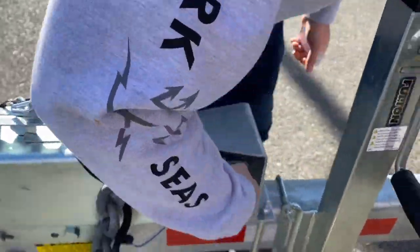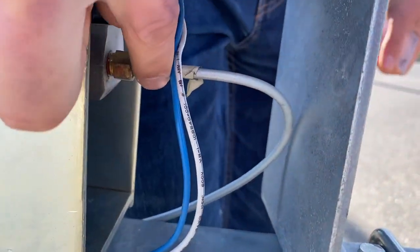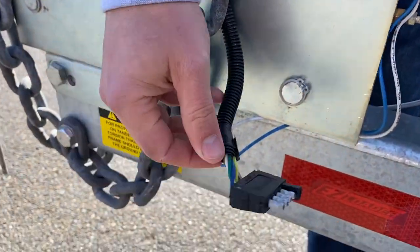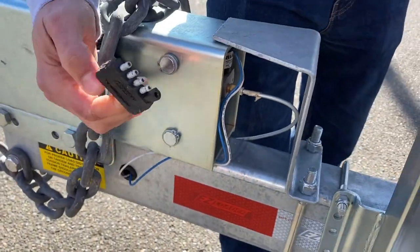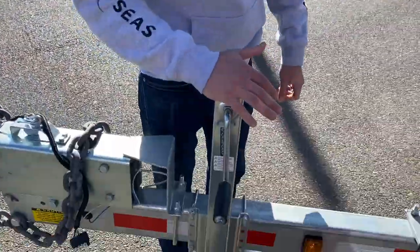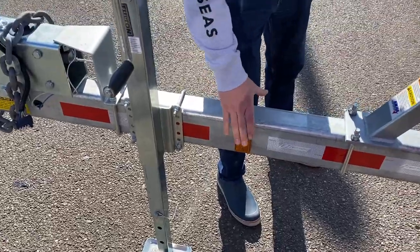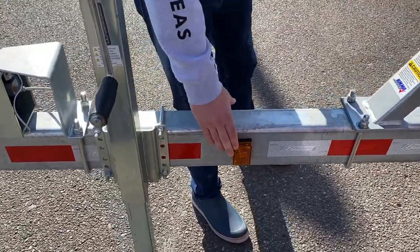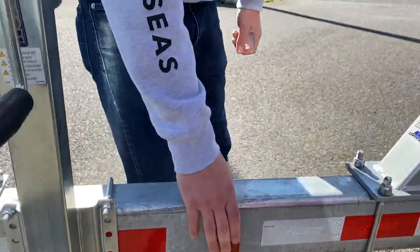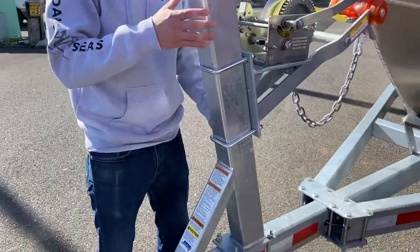Inside here you can see there's a blue wire — that is the brake lockout solenoid. It's electronic and goes from this extra lead here on the light plug. You have your jack. These lights here — I would call them more of a tongue light. You can call it a marker light as either or.